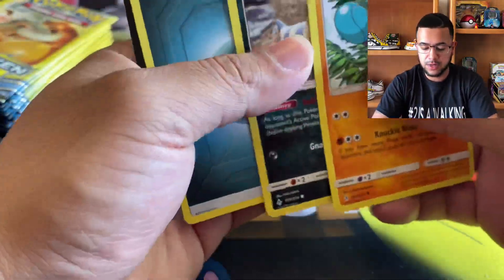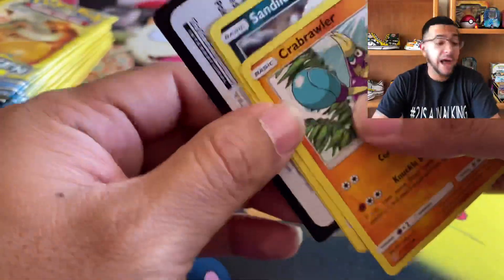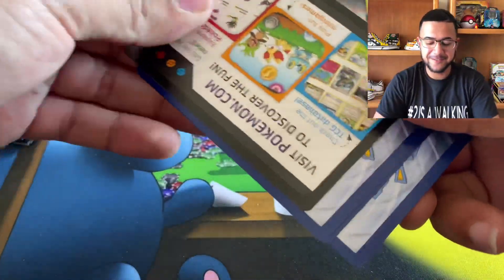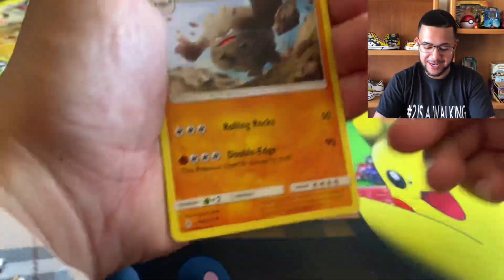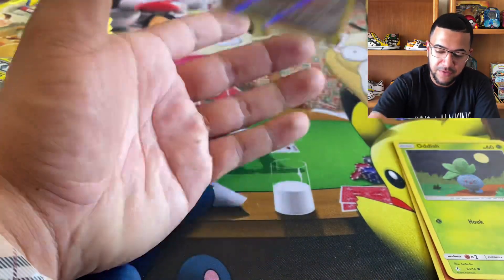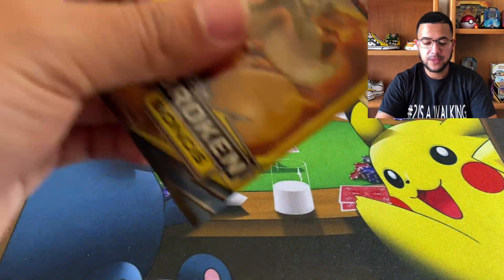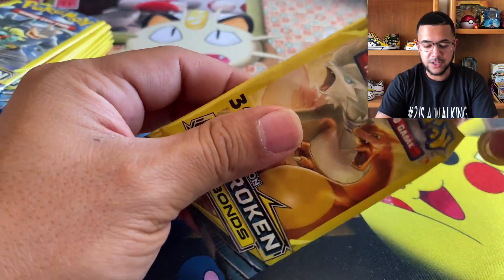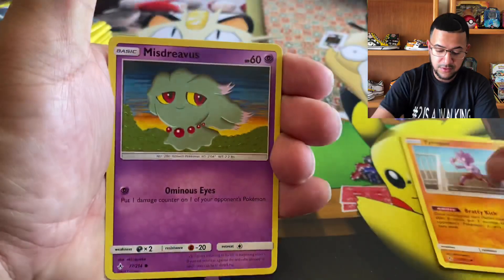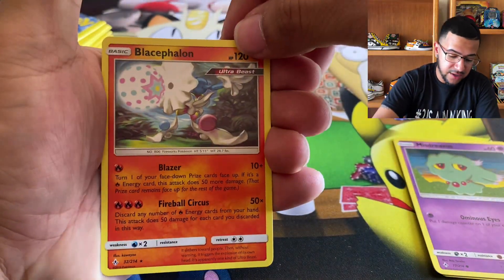Let's see what we got going on here. I just completely flipped that one — my bad, guys. Let's go, let's get a hit. We got Graveler, Oddish. Reverse Sphero — it's another reverse. Not a rare, but it's a reverse. Can we get a Charizard and Reshiram out of the pack? Let's go. Another rare.